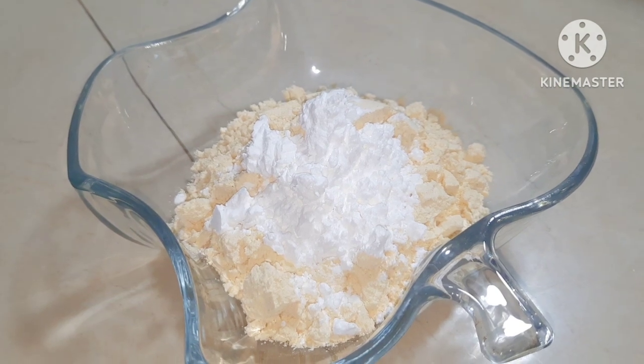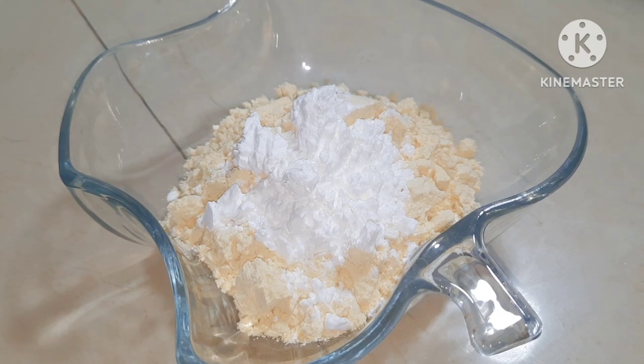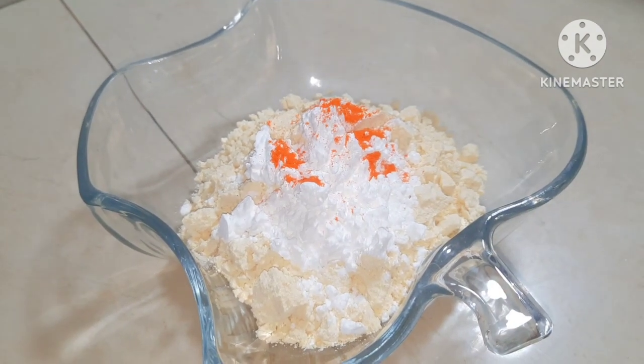If you have a bowl you can add it in. If you don't, you can still use it. Add 2 to 3 tablespoons of corn flour — it gives a very good colour.